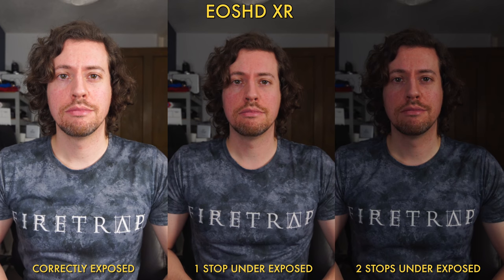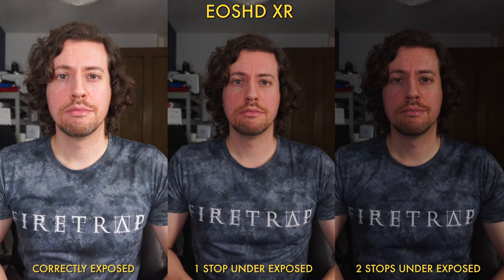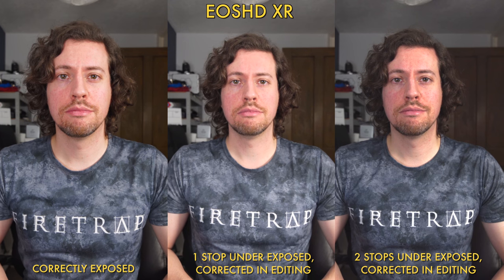Will XR fare as well? I suspect not as it has way more contrast, but let's see. The one-stop example is fine, however the two-stop example has lost lots of color information and has that raised shadow look.